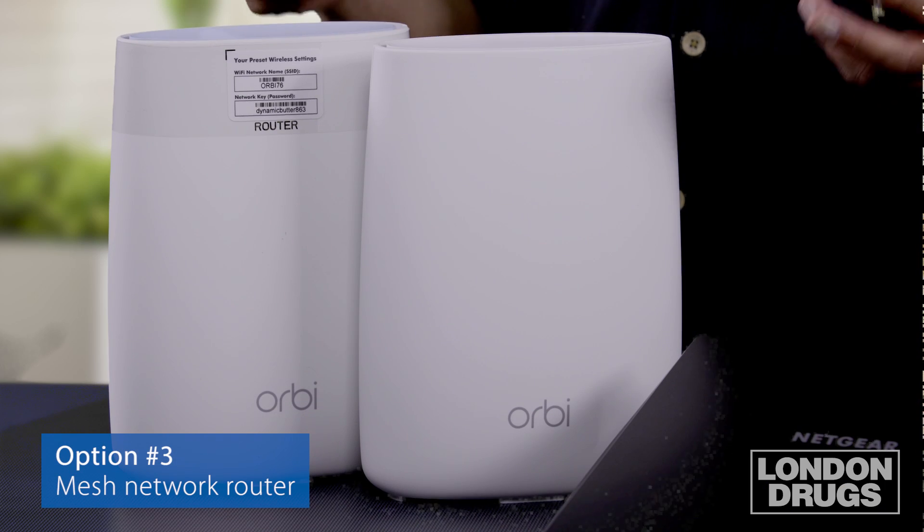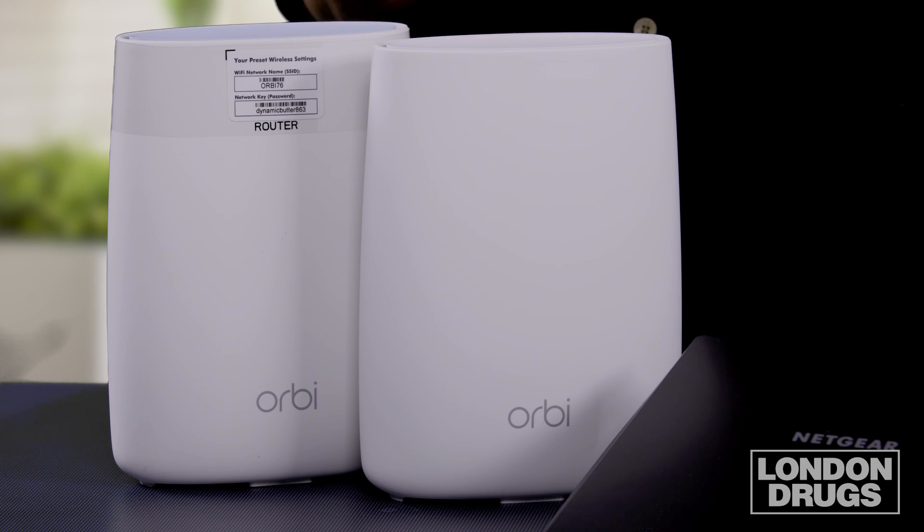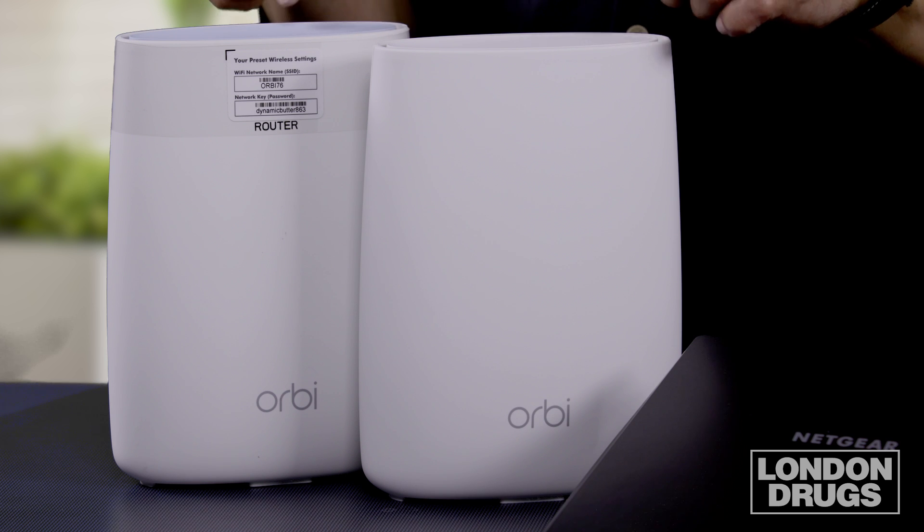Until recently, something called the mesh network was introduced. This happens to be made by Netgear again and they're called the Orbi. What it does is establish a mesh network. Now what is a mesh network? Well, a mesh network is similar to a cellular network out in the street. When you use your cell phone, it passes the signal from one tower to the next. While you're having a conversation, you don't need to know what's going on — the signal is passed on without you doing anything. This reproduces that for Wi-Fi signals inside the house.